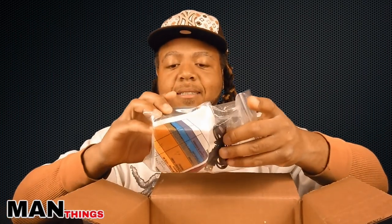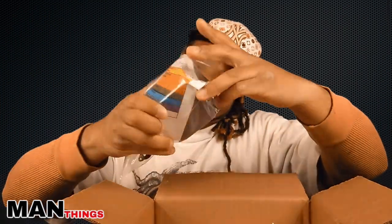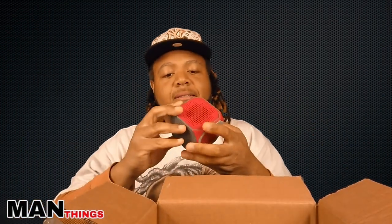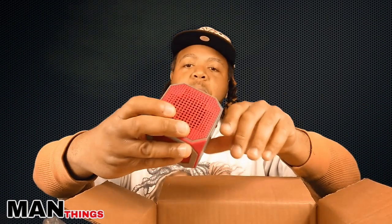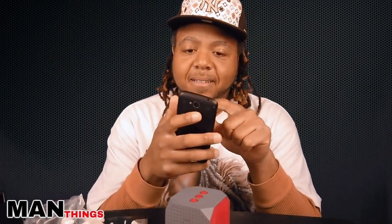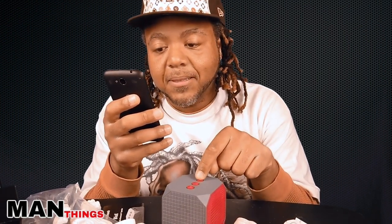Oh, what is this? It's a portable Bluetooth speaker — never heard of this brand either. That looks pretty cool, I like that. It says 'waiting to connect to Bluetooth device.'